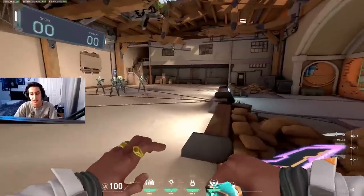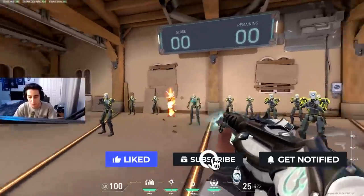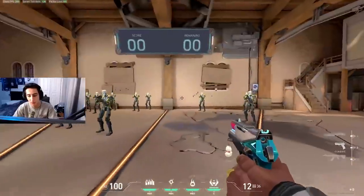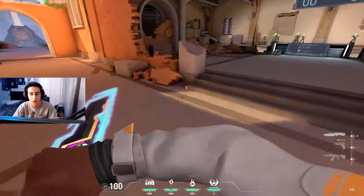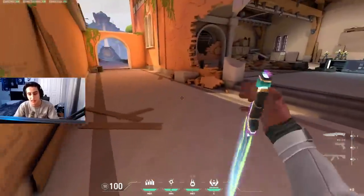Number two: have a consistent warm-up and aim training routine. Every day before you hop into a game, do a 30-minute warm-up — don't be lazy with it. It doesn't have to be my routine or anyone else's, just something you like doing. For example, do a little Aim Lab first, then hop in the range to practice tapping, then sprays and transfer bots, and track heads with the P2K. Do this every single day, and while you're in queue you can always DM.